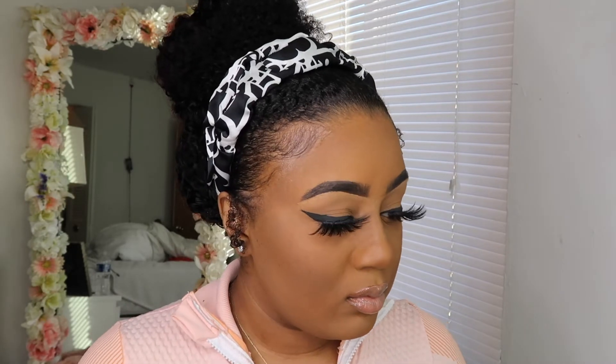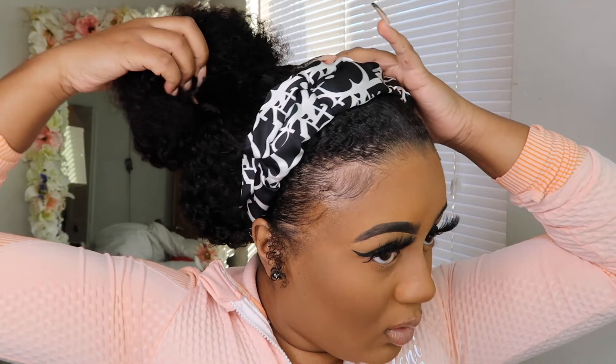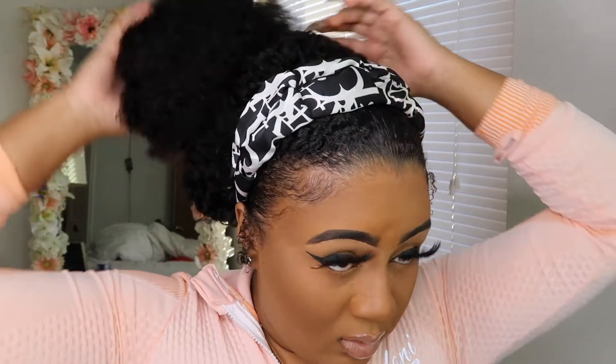Before I end this video, I do want to take the hair down really quick just to show you guys the length and what it looks like on my body. Even when I took it down I was just like, wow — this is a really good wig, it's just so good. I'm super obsessed with this.